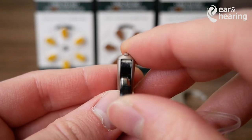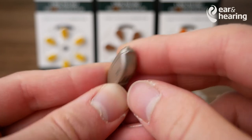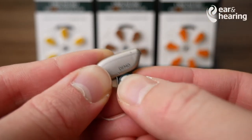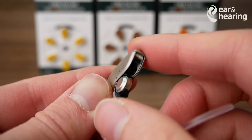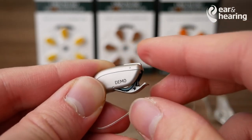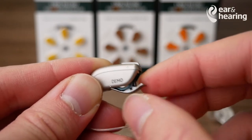Once you've done that, it should be just as easy as closing the battery door. If you do get the battery in the wrong direction, so that the round side is facing up, the battery door will not close. Please do not force this any further, otherwise it will break the battery door.